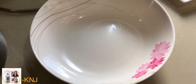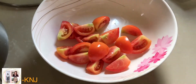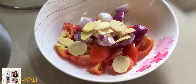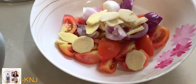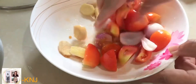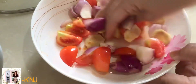Ang uunahin natin, ganito ang process or procedure ko sa pagluluto. Pagsasamasamahin ko muna yung kamatis, sibuyas, at luya bago natin sila ilagay sa ating kasirola. Para at least itong tatlong ingredients na ito, lumasa na sila sa sabaw natin.